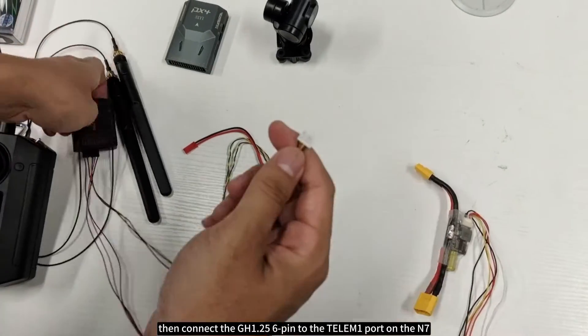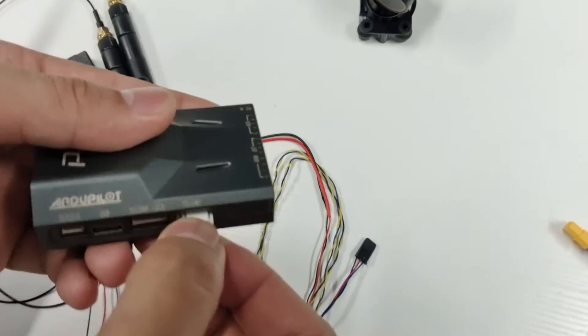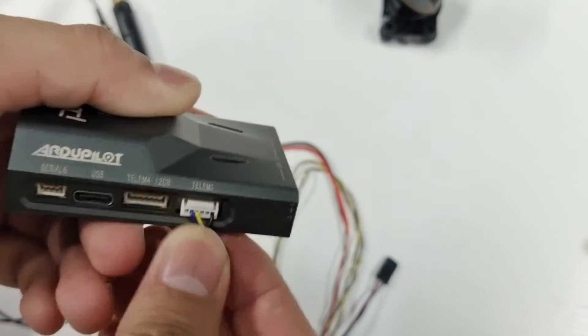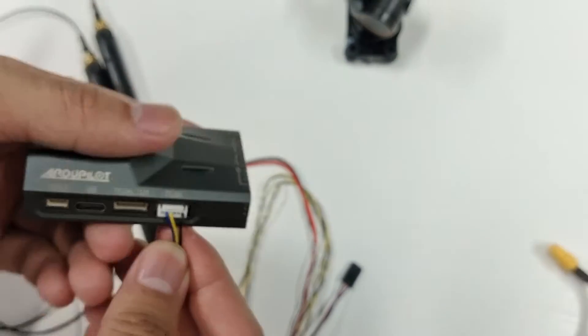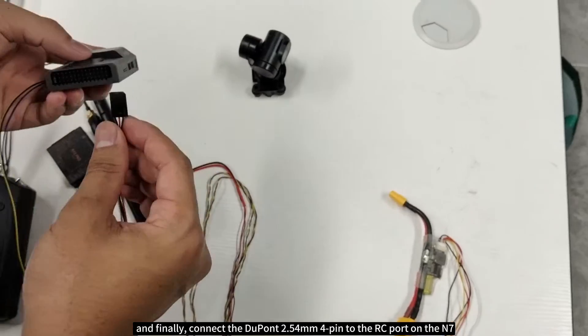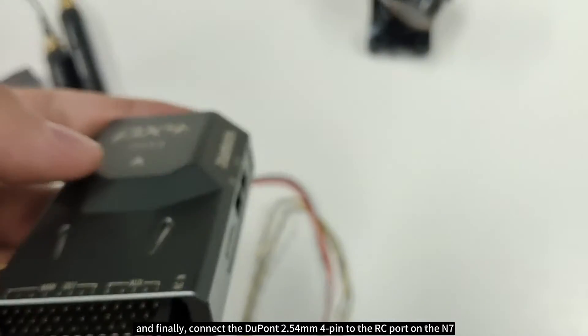Then connect the GH 1.25 six-pin to the Telum One port on the N7, and finally connect the Dupont 2.54mm four-pin to the RC port on the N7.